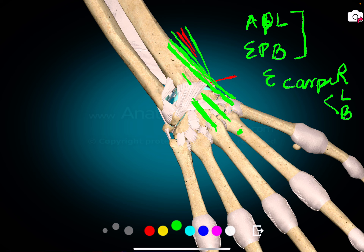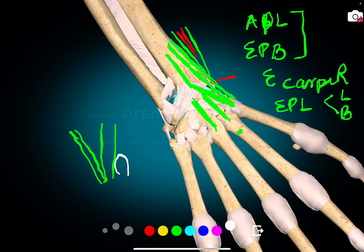There is a muscle which comes medial to the Lister's tubercle, turns around, and gets inserted into the first metacarpal. This is the extensor pollicis longus. Here lies the Lister's tubercle, and extensor pollicis longus comes medial to the Lister's tubercle and goes and gets inserted into the thumb.